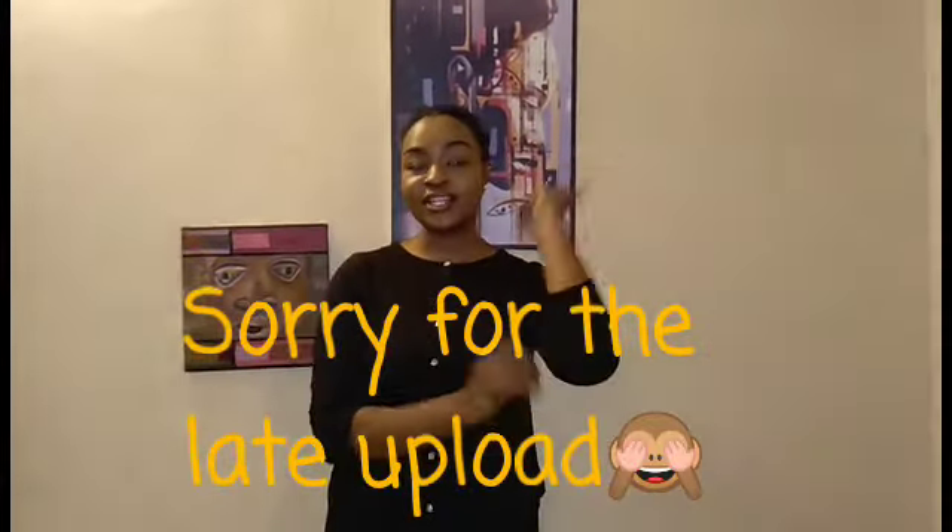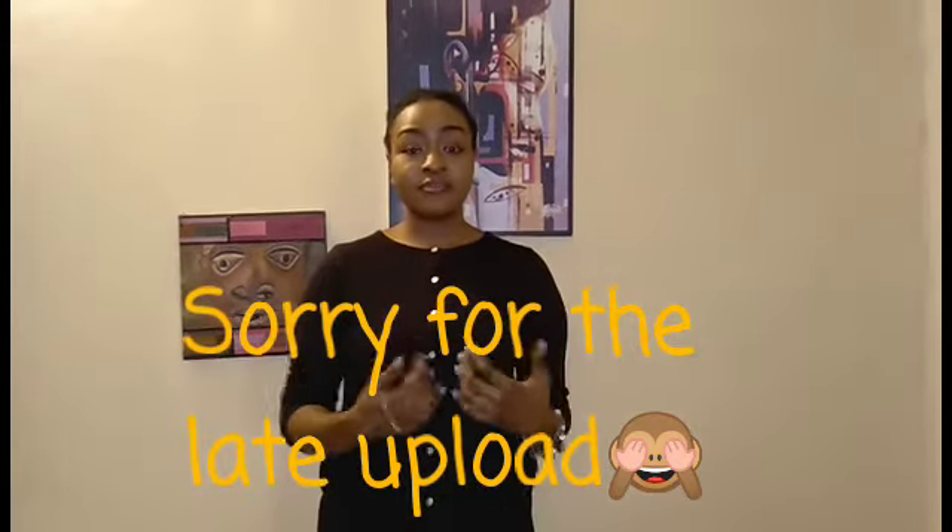Hello guys, happy new year! Seriously, happy new year — we are really grateful to our creator and thankful for your life that you got to see 2019. It's Debbie and Vicky of Balanced Living. If you're new to our channel, welcome, and if you're already a subscriber, it's good to still have you around.